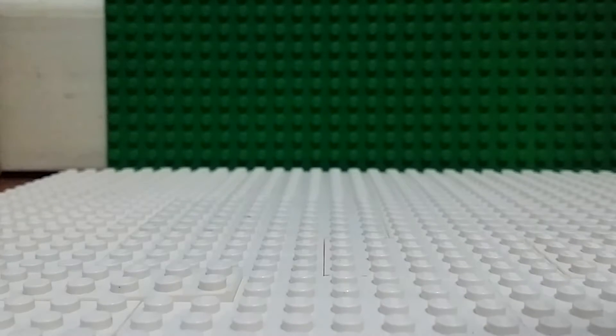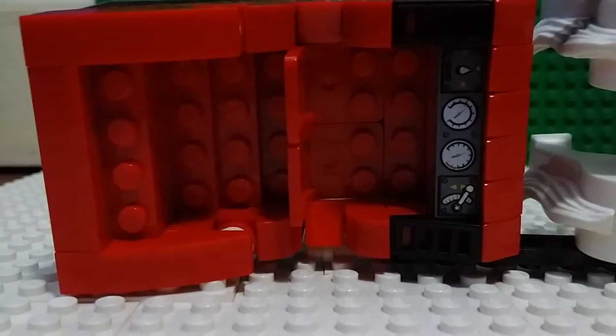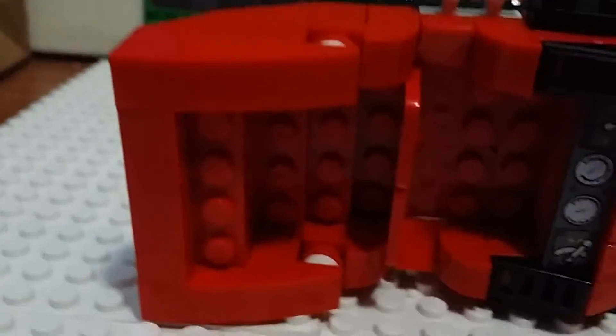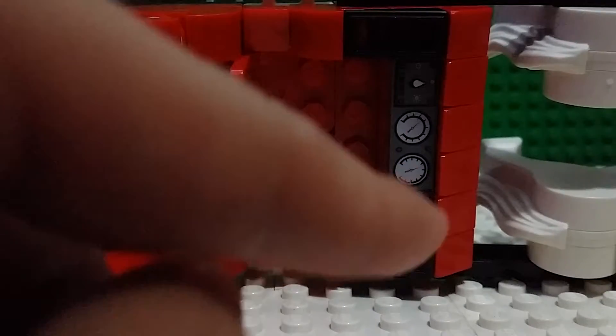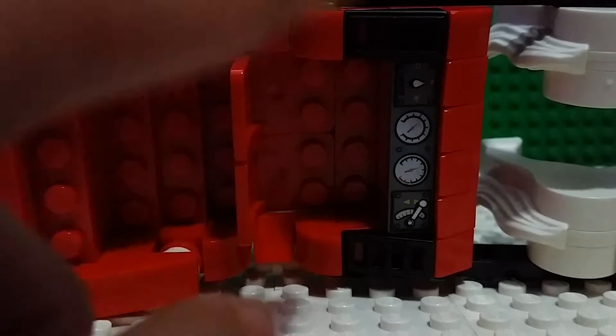Now I'll show you the sleigh. Here's the top of the sleigh — you can see the control panels and the cargo area where you can put Santa's presents, and here is the seat.